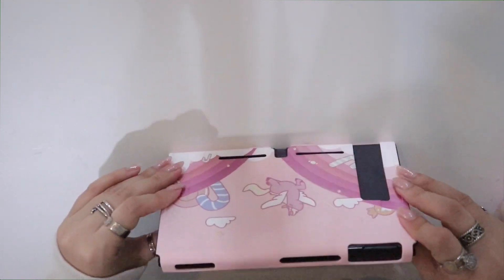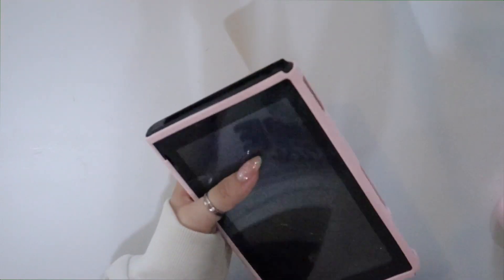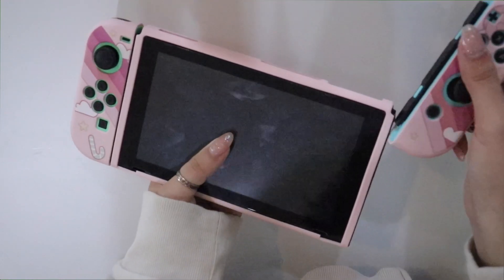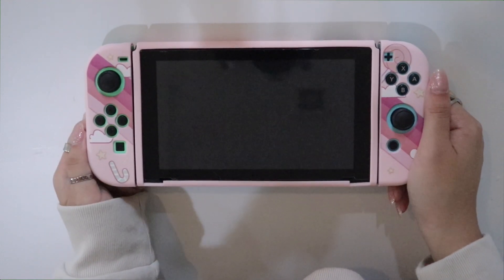For this one you have to push a little bit. I believe this is how it's supposed to look — they basically have holes for everything that you might need to access. And if we put it all together it looks like a whole new complete set. This is so cute guys, look at how cute this is!